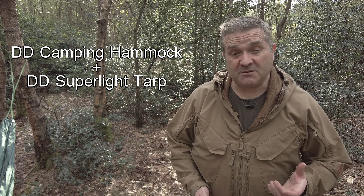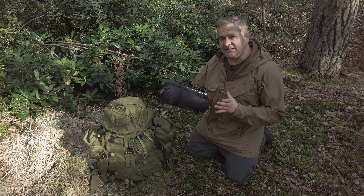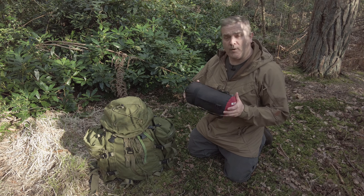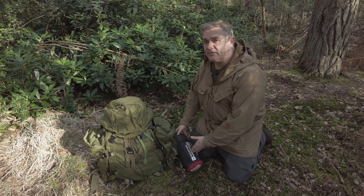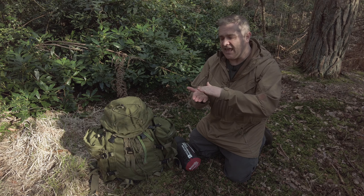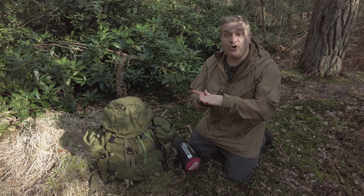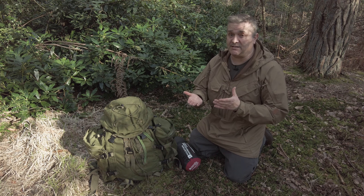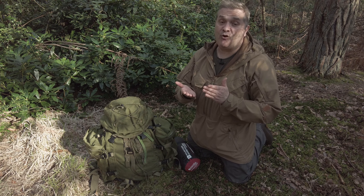If you're going to sleep in a hammock, I'd recommend saving money by getting a sleeping bag with an artificial filling rather than down. I've got two bags that are about the same size and weight — both 800 grams with the same temperature rating of 2 to 7 degrees. The main difference is the down one compresses down a lot smaller and costs about three times as much. In a hammock, you don't actually want your sleeping bag to compress, because as you lie on it, it loses its loft and therefore its insulation — you lose heat and get what's known as 'hammock cold bum.' A bag that doesn't compress as much actually keeps you warmer.